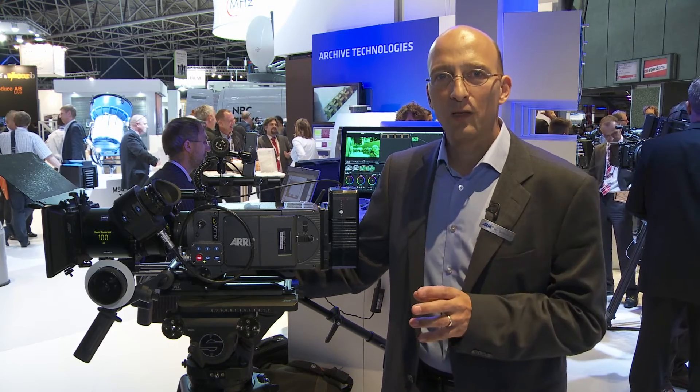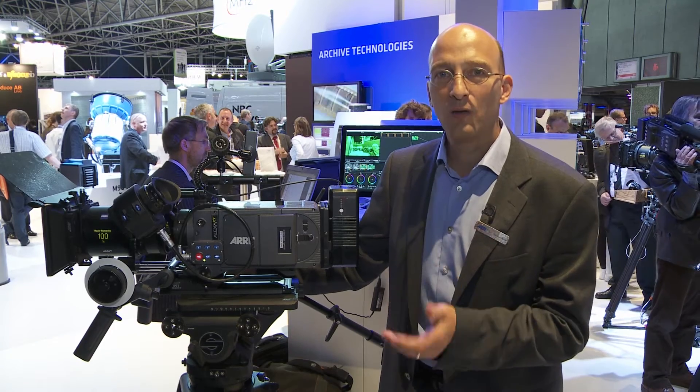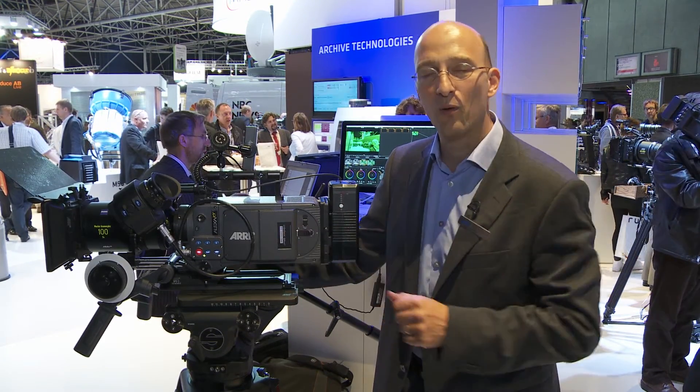The first ProRes feature is that it supports ProRes 4444 up to 120 frames a second onto the XR capture drives or the CFast 2.0 cards.